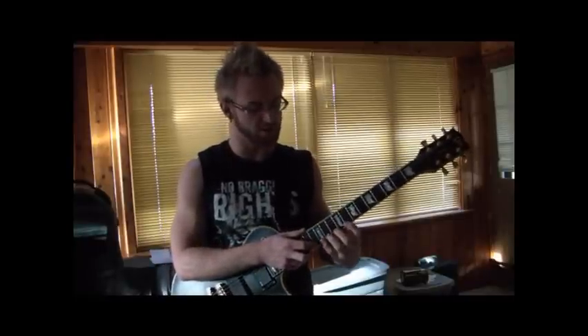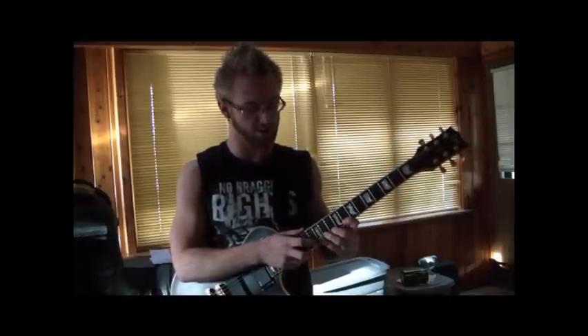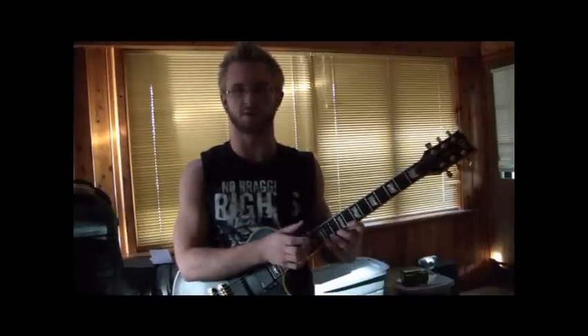It's very important on this little tap part that you are really clean with your left hand when you're tapping. Make sure all the notes come out before you tap on that note.